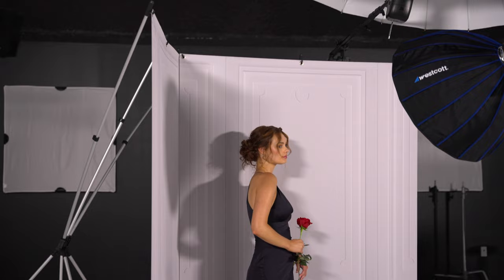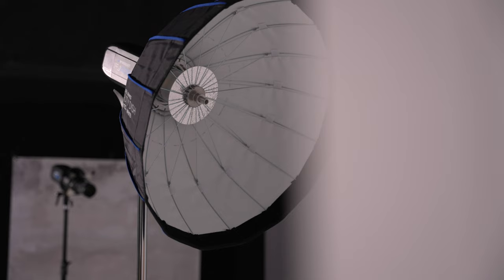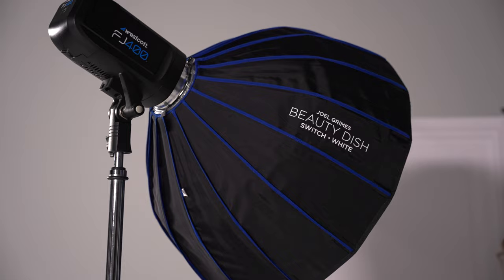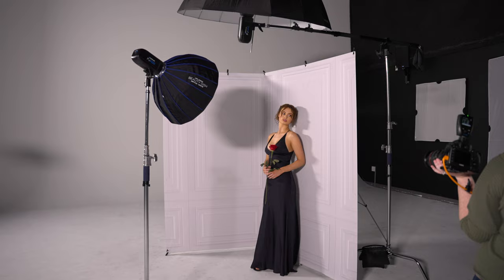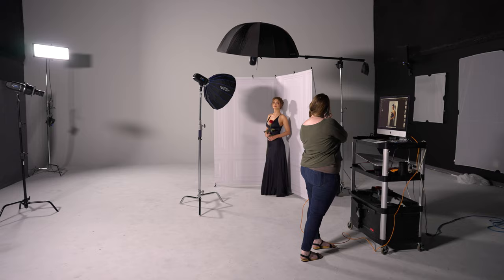For my second light, I used another FJ400, this time modified with a 24-inch beauty dish with the white interior. My intention for this light was to highlight my subject's face while also providing a bit of directional light to help mimic that window. The 24-inch beauty dish was the perfect size to make my subject's face slightly brighter than the rest of the scene, which helps draw the viewer's attention up to my model's face.